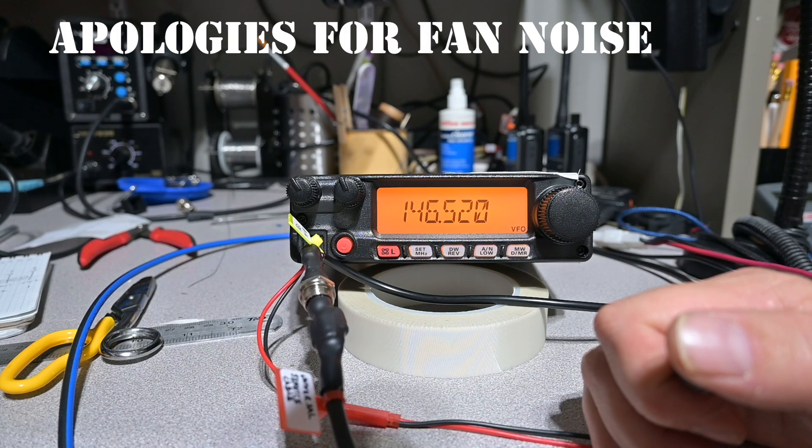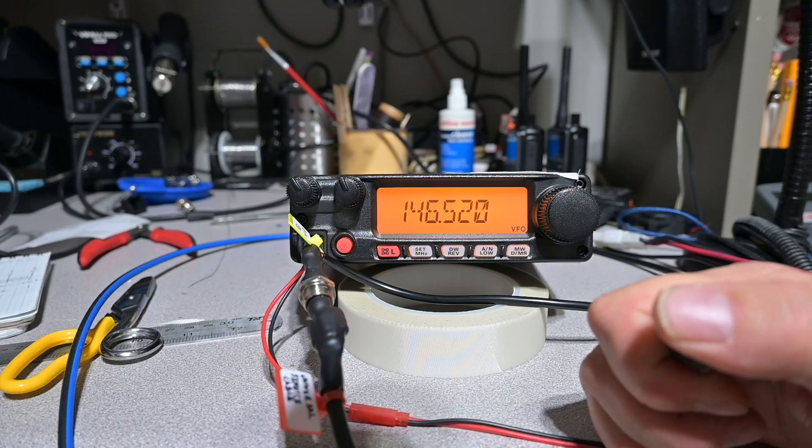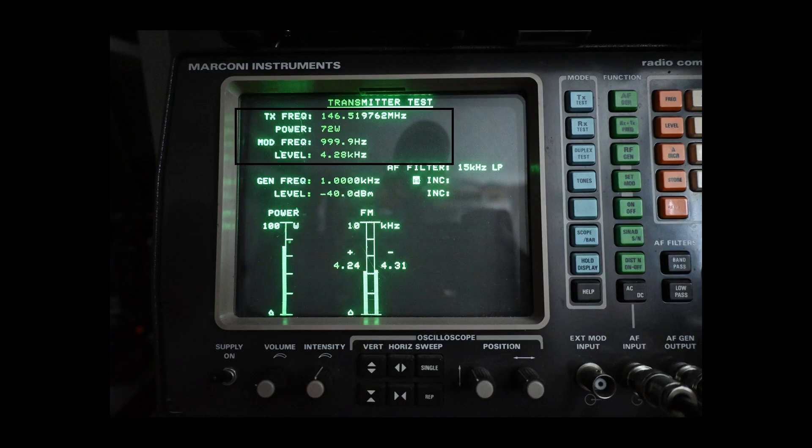Our first test is a combination of RF power-out, deviation, and frequency stability, all accomplished at the same time. When we hit transmit, you can hear the audio being injected into the microphone. In the first four lines at a glance we have the data we are looking for. Line one shows the frequency, and our frequency error is minus 238 hertz. Line two is our RF power of 72 watts — accounting for two-tenths of a dB of cable loss puts our output power a tad over 75 watts. Line three is the frequency of our AF generator; I can also measure PL frequency here by turning off the AF generator and turning on PL in the device under test. Line four is our deviation, which is just about perfect and falls into my desired window of four and a quarter to four and a half kilohertz for a 25 kilohertz channel.